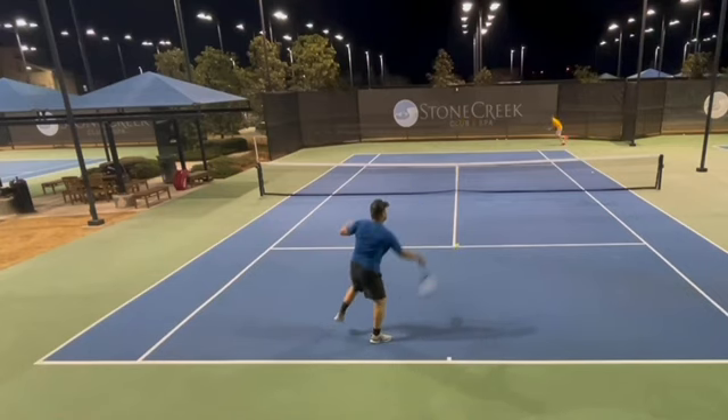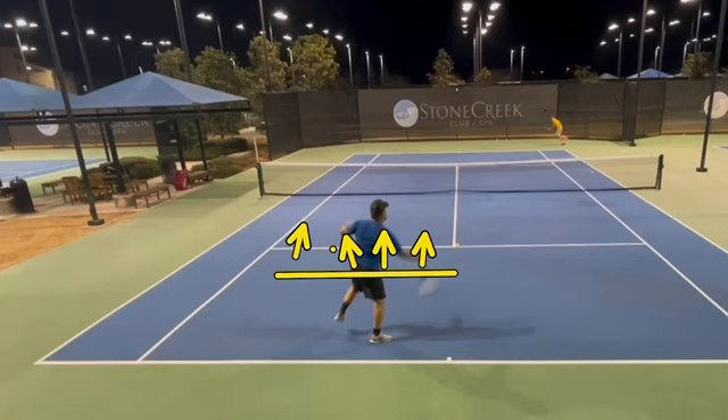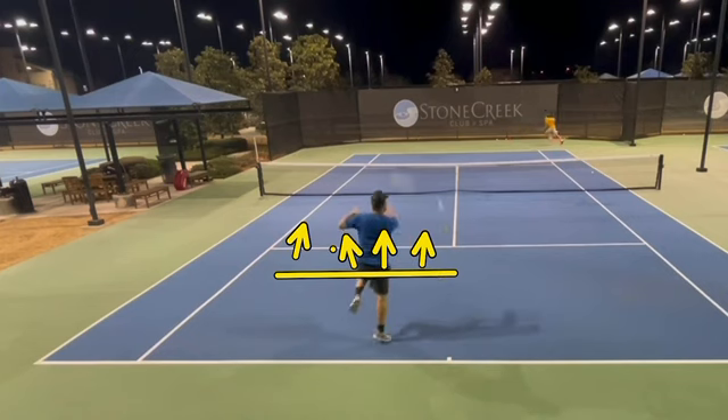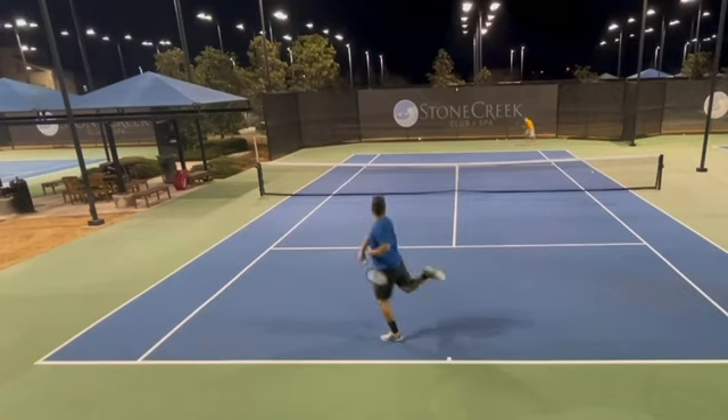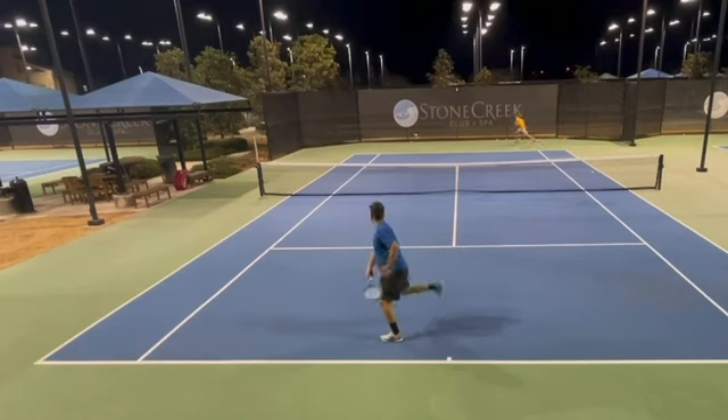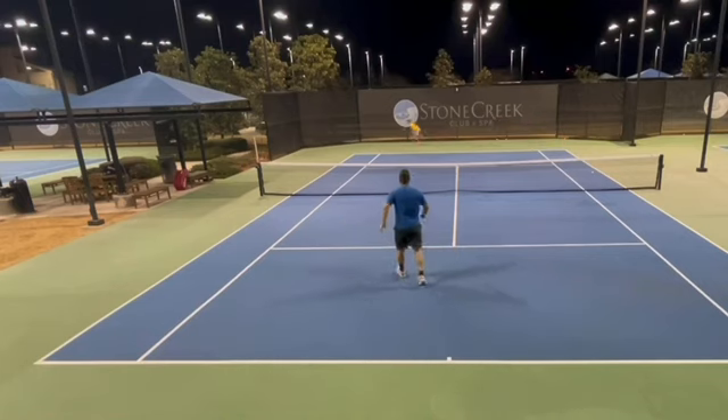Too many players in this situation isolate the lower body and hit only with the upper body. When you neglect the legs, you're not going to be able to hit the ball well. You can see how I'm loading, using my legs, and my whole body momentum shifts forward as I go through the ball. You have to engage the whole body on the short ball, stay low, and lower your center of gravity. I stay low, go to the open court, and follow the ball in.